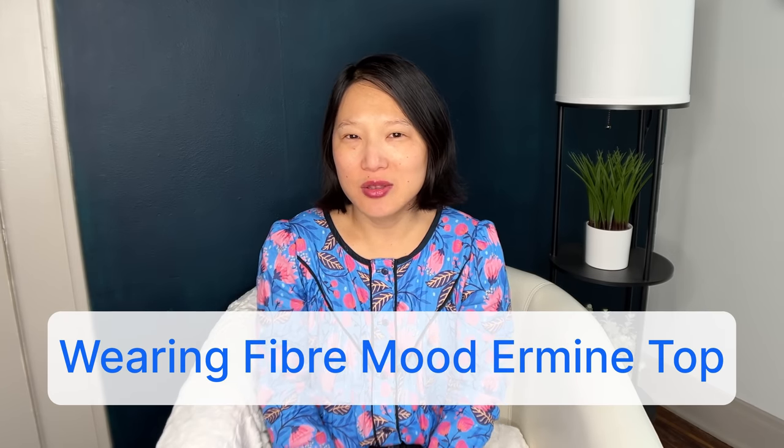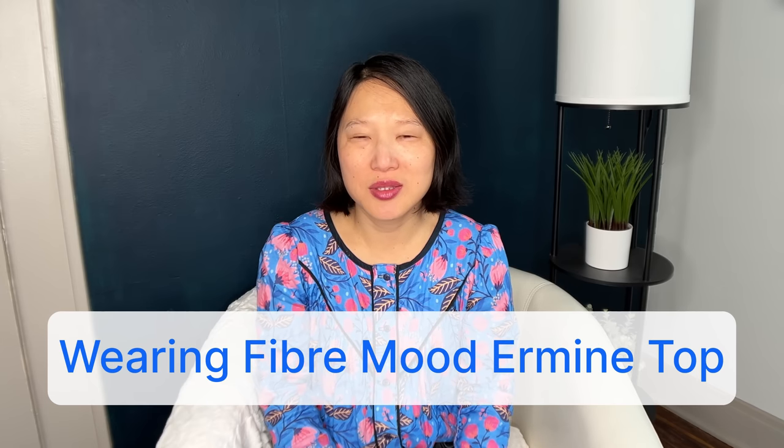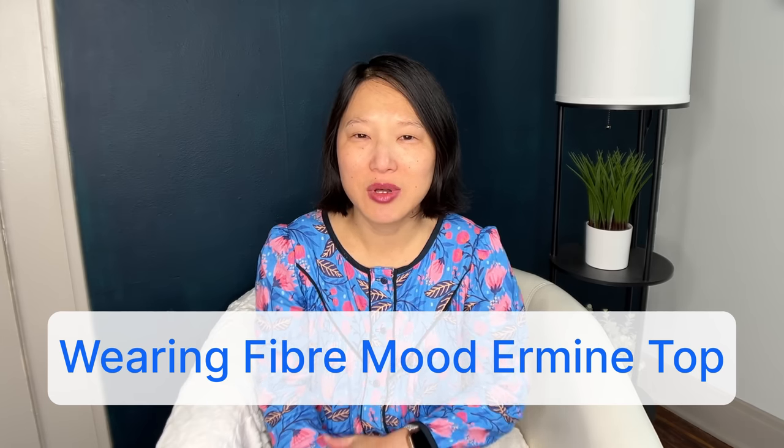I have some very loose plans for fall sewing. I haven't been doing a lot of sewing lately, so I don't know how many of these things I will actually make, but I thought I would share some ideas for patterns and fabrics I'd like to sew up this fall. Let's start with the three things I know I will definitely be making. These first three projects are Minerva brand ambassador projects, which means I received the fabrics for free in exchange for making something and writing it up on their website.